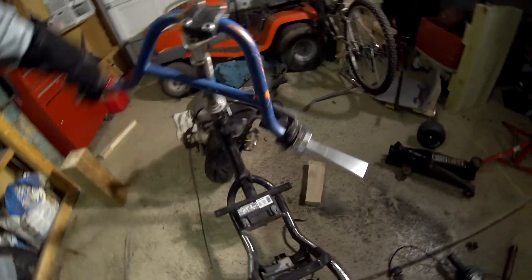I'd say it's probably about 10 degrees more turning angle now, which is actually a lot. Both sides are pretty even, so that's good. Now I'm going to go solder the underglow lights.